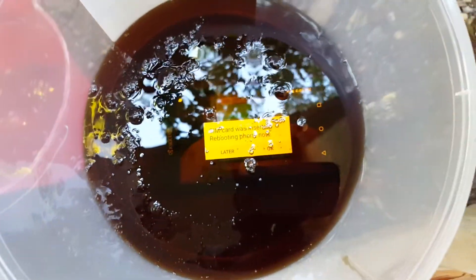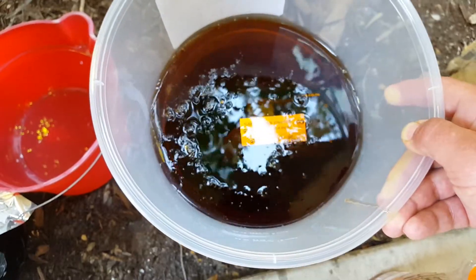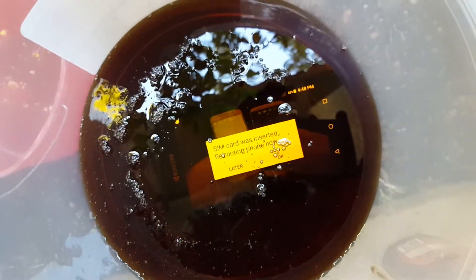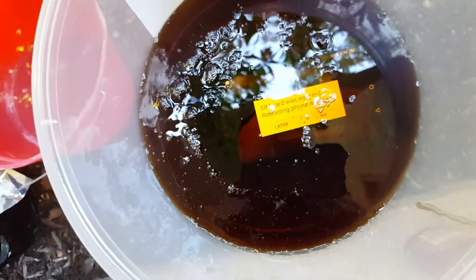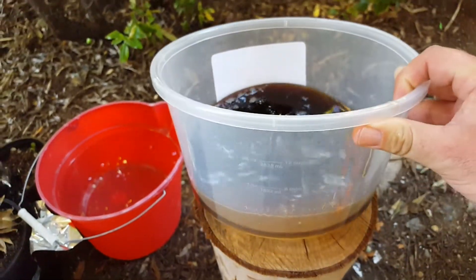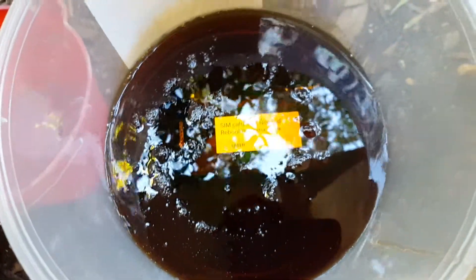I'm not sure what effect the syrup is going to have on this device, but as you can see, the video is still playing. That's pretty amazing - the video is still playing in the syrup. Let's give it a couple more minutes, then we'll take the phone out and inspect it. We also got some other stuff that we're going to be testing on this device.